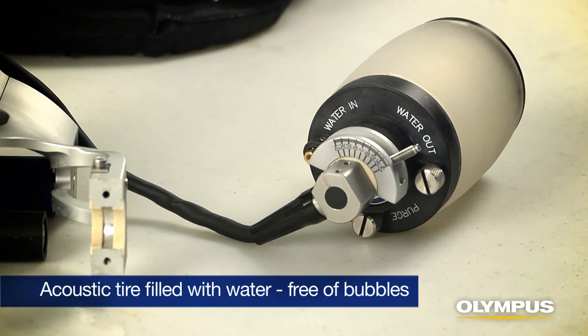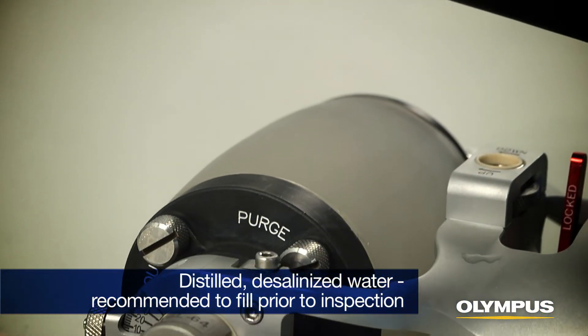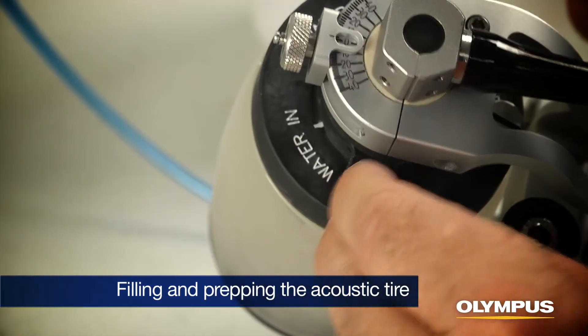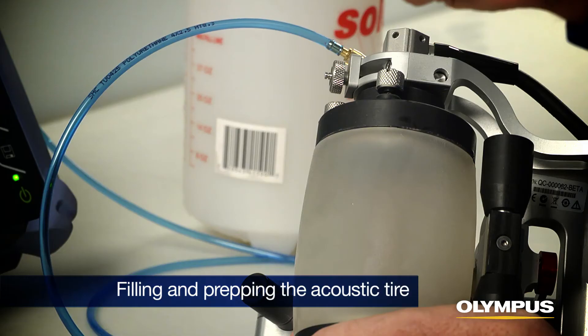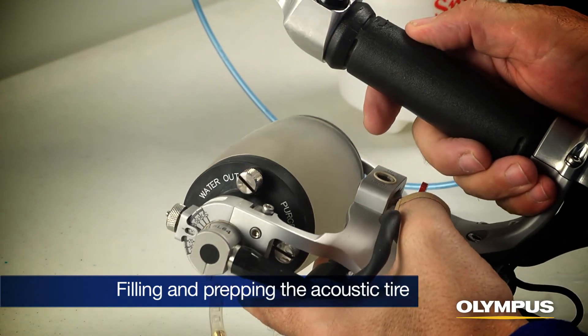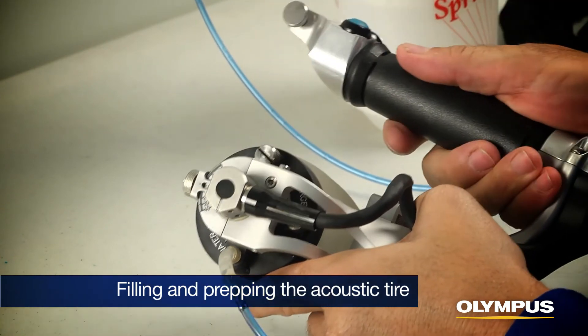Prior to inspection, the RollerForm scanner's acoustic tire must be filled with water and free of bubbles. Distilled, desalinized water is best, and it is highly recommended that the water chamber be filled the day prior to inspection to allow the water to degas and saturate the tire material. Open the out valve and insert the water feed tube over the in-valve. Pump water slowly with the out valve at the highest position until the tire is filled. Tap or squeeze the tire gently while moving the RollerForm scanner side to side to clear bubbles. Any remaining bubbles can be removed by the bubble trap on the right side of the tire assembly.